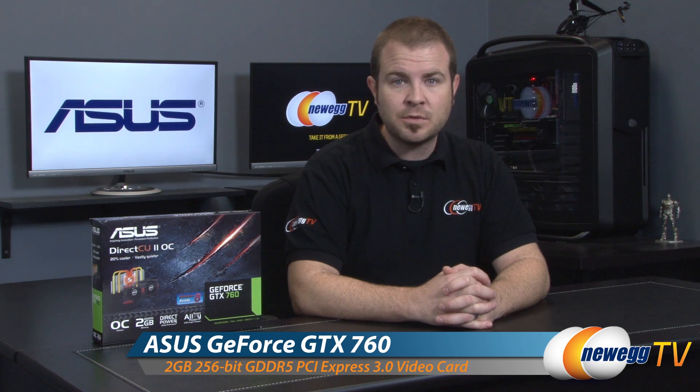Hey everyone and welcome back to Newegg TV. My name is Paul and today I'm going to be doing an unboxing and overview of this new video card from ASUS — the ASUS GeForce GTX 760 DirectCU 2 OC.